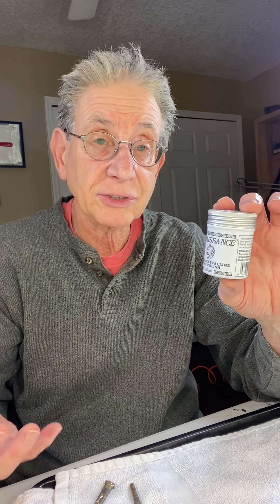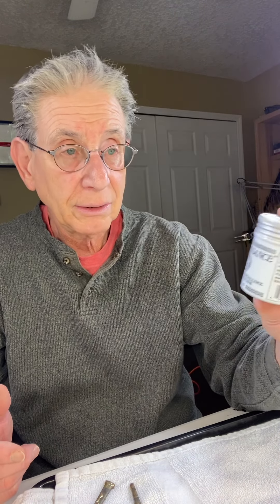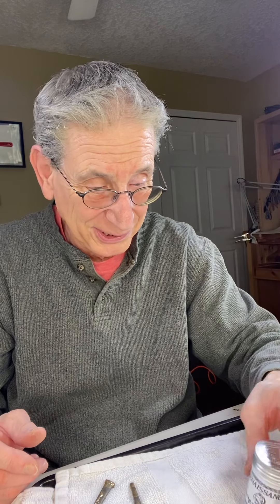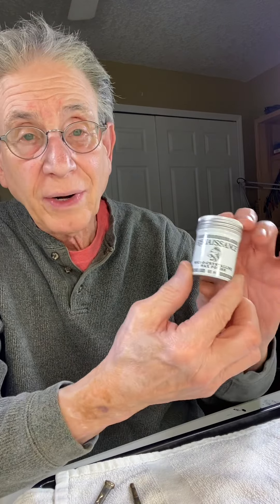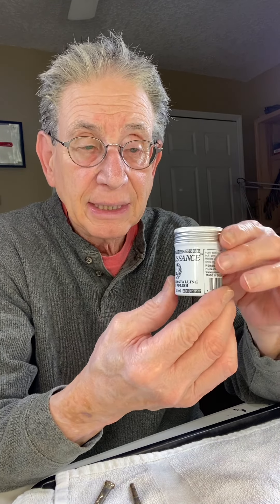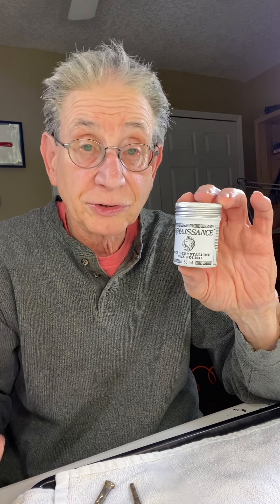You put it on, rub it in, and it protects against tarnishing — or rather, reduces the amount of tarnishing that the copper will do. You put a little bit on and rub it into the metal, and it reduces how quickly it's going to tarnish.